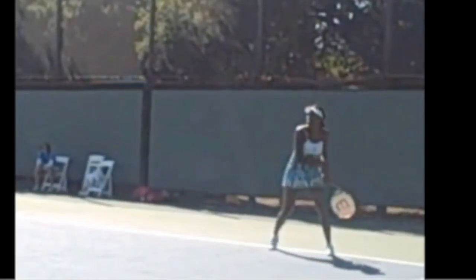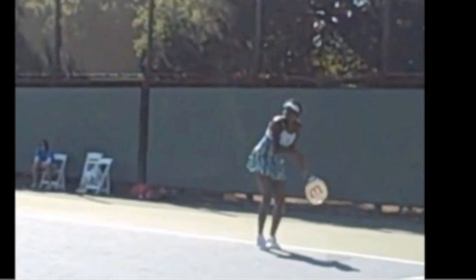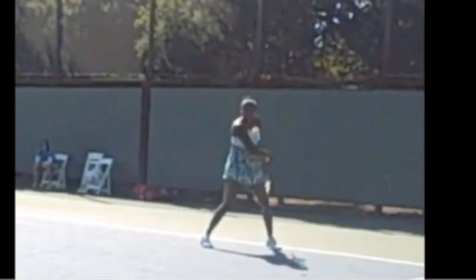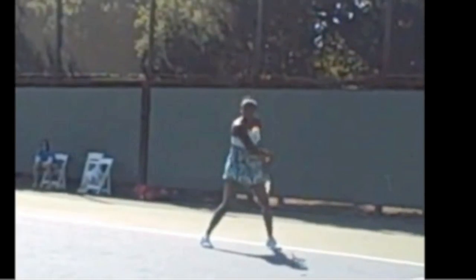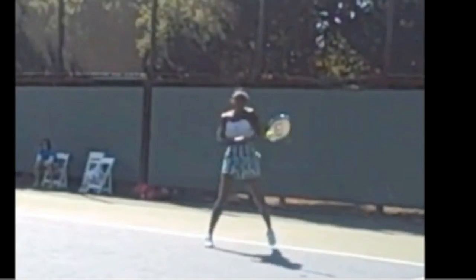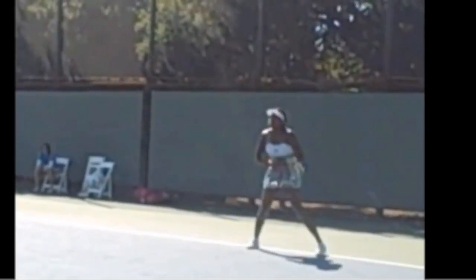Looking at Venus again: early preparation, but she's going to move into position and then back and step at exactly the same time. She plays a lot of open-stance backhands just like Serena, but it's the same principle — they're able to turn the hips into the shot and pivot around that front leg.